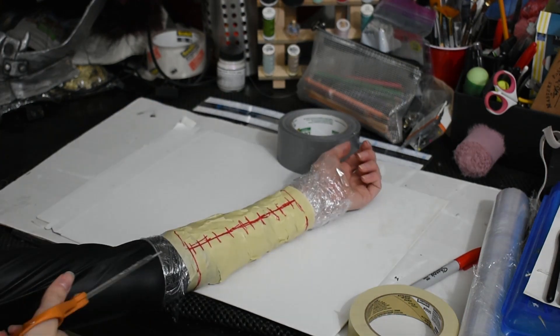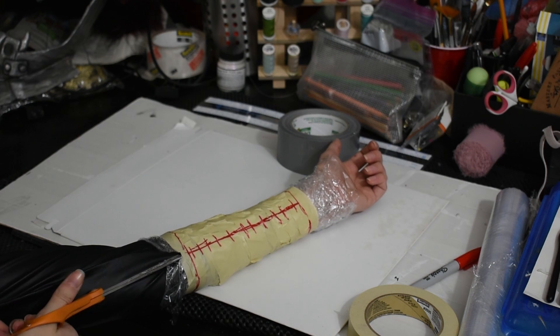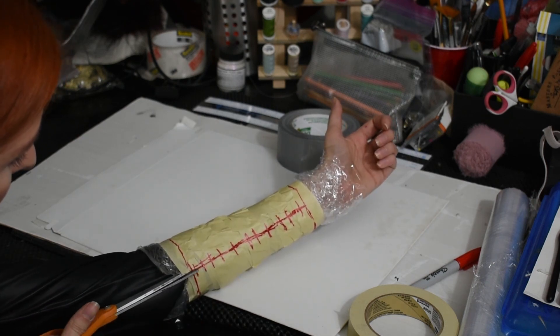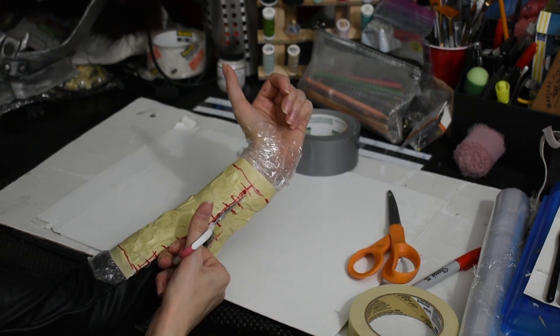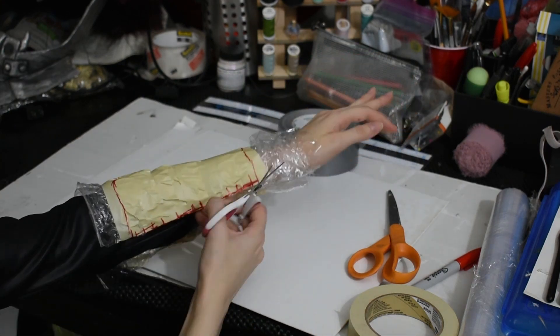Next, take your scissors and very carefully slide them under your cling wrap near the seam. This is another reason you don't want to wrap yourself too tightly — you need room to safely cut the pattern off of you. Carefully cut straight down the seam and remove your pattern. Also, this exact method is how you template out your upper arms, so you already know how to do those too.